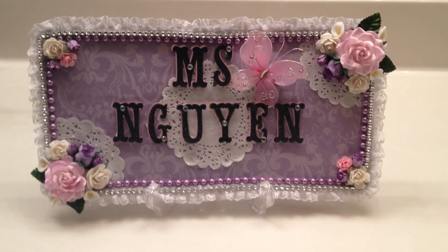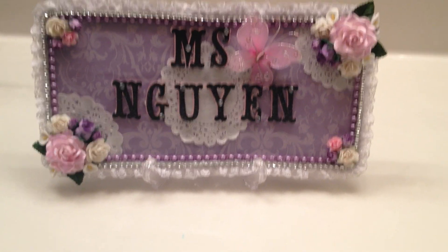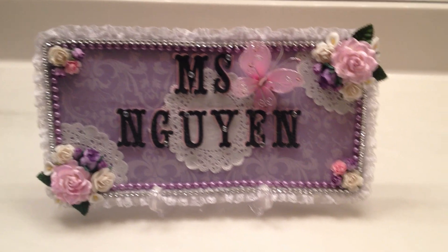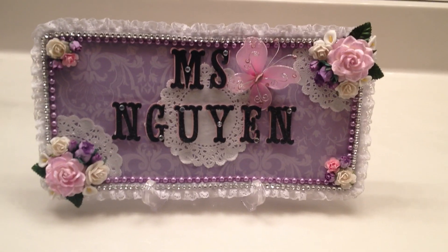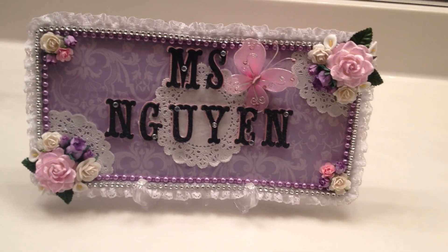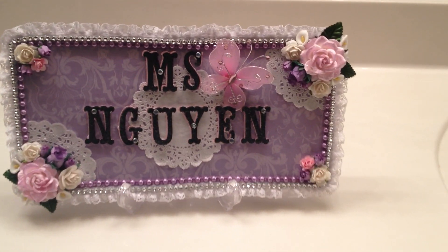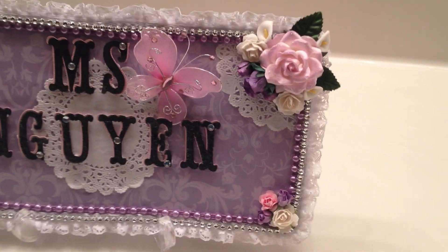I created a nameplate for my friend. She works with me, she teaches kindergarten, and she had asked me to make something for her that was purple. I knew she didn't have a nameplate on her desk, so I decided to make her this shabby chic one. I hope she likes it. Here's what I've done.